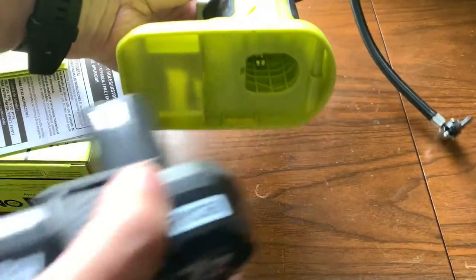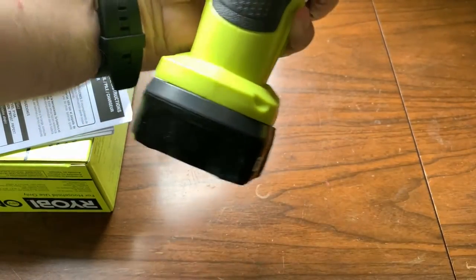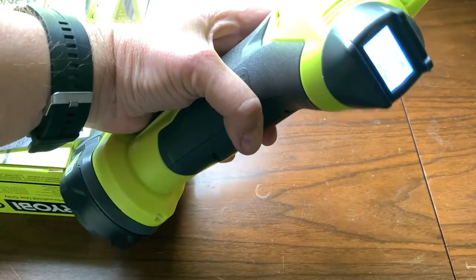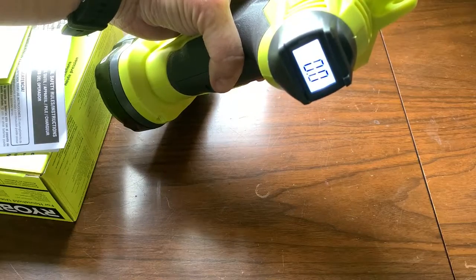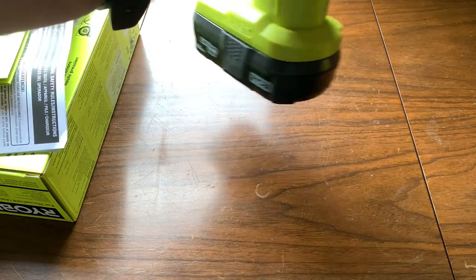Let's pop a battery into it real quick. Well, that's pretty loud. So there's our display gauge — here's your display gauge.